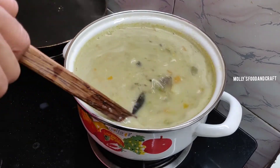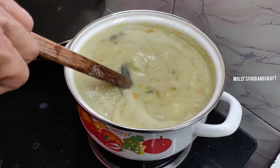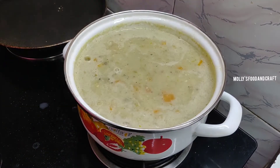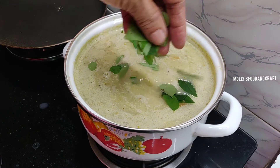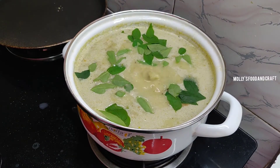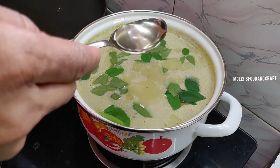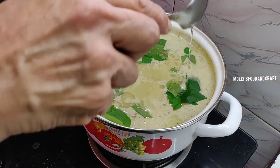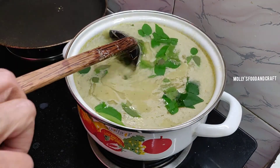Now there is a great flavor. You can also add some fresh curry. Add about 2 tbsp of the stew. The stew is now ready.